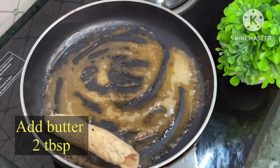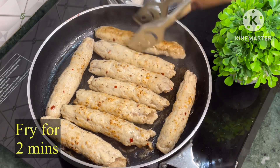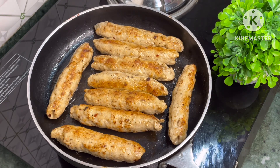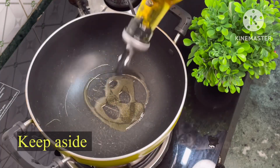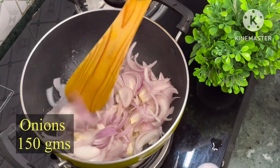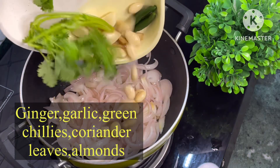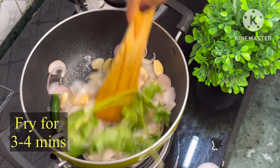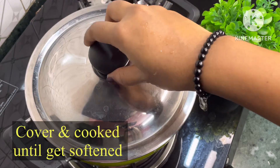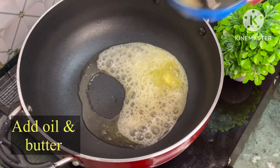Now fry it in butter for 2 minutes. Now fry some onions, ginger, garlic, green chillies, almond and coriander leaves. Add some water, cover and cook until it gets softened. Now make a paste out of it.